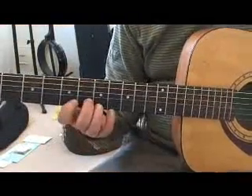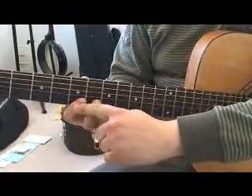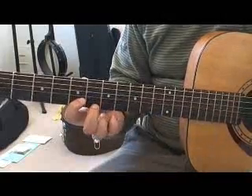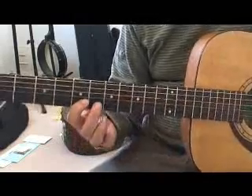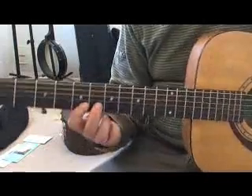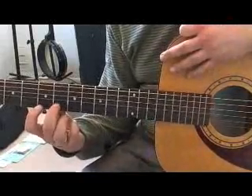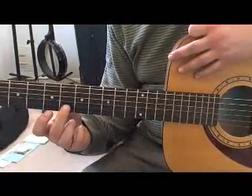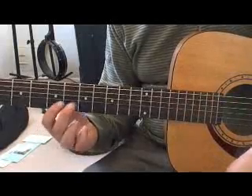In measure seven we start the pull-off exercises. A pull-off is executed by picking a note while simultaneously pressing on a lower note, so that when you pull down with your finger the lower note will sound. I pick the sixth fret and use my middle finger to pull that second string down towards the floor, kind of like I would do if I was just plucking it without picking. Sometimes I let my finger rest on the string directly underneath the one that I'm doing the pull-off on.